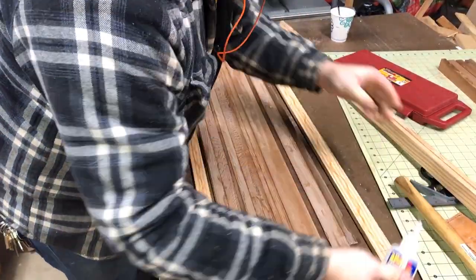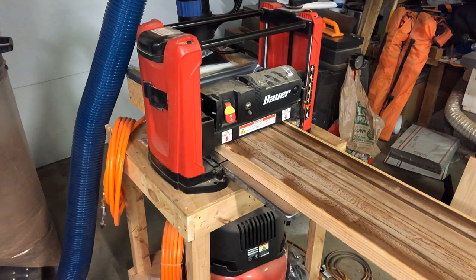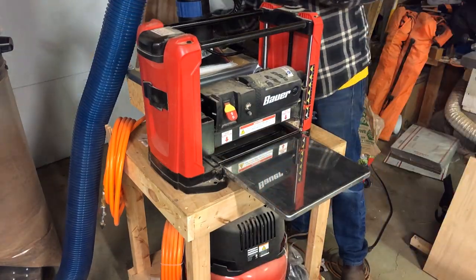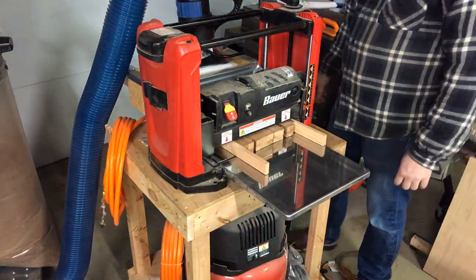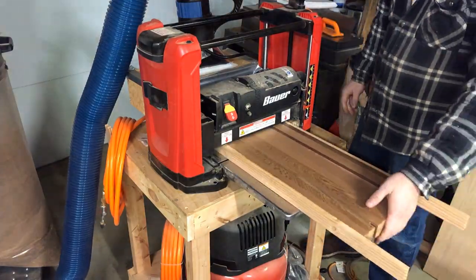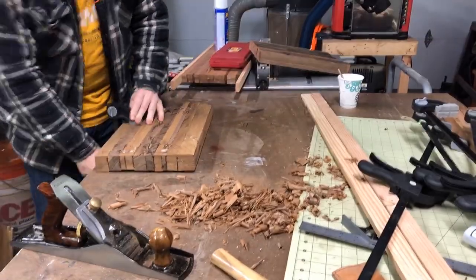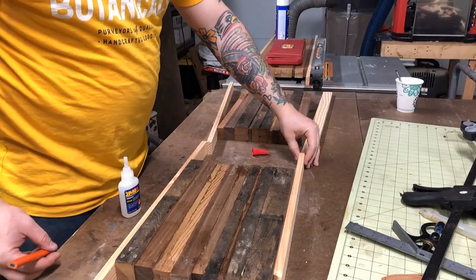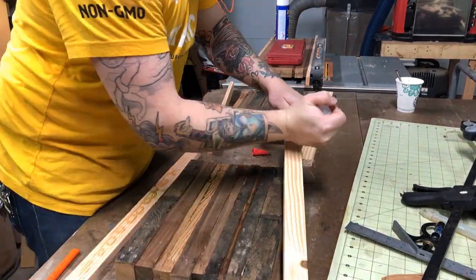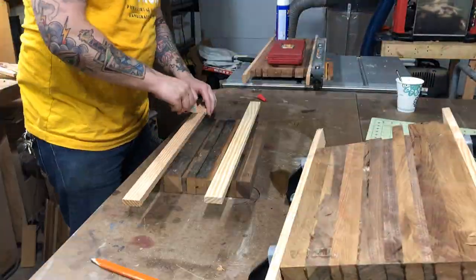My planer, as hard as I try, I just have terrible snipe on it. One of the tricks I've learned is to use sacrificial pieces super glued to the end that are about four inches longer than the piece in the middle. This way, those pieces eat up all the snipe and you end up with a perfectly flat center. Now you can just make your piece longer, but I didn't have enough material to do that, so this was the best option. My joiner is only six inches wide and I've yet to set up a planer sled, so I used a hand plane to get the corners knocked down and flat, then did the exact same thing with the sacrificial runners to run everything through the planer.